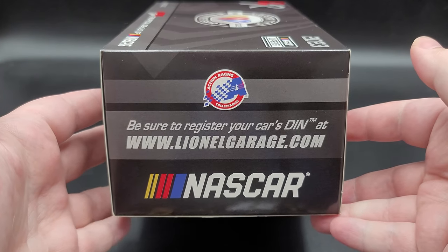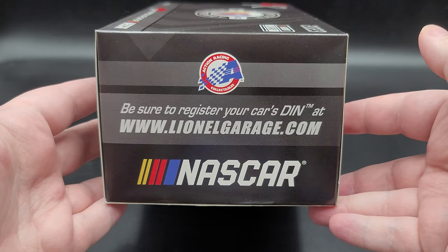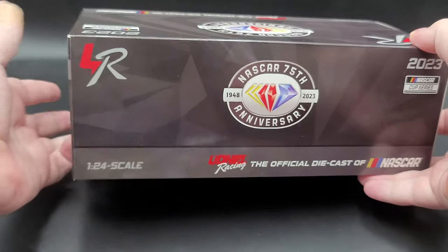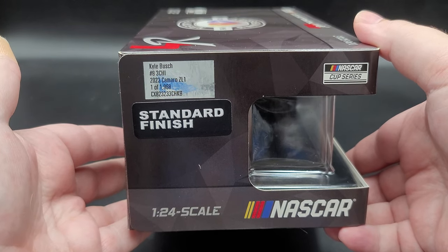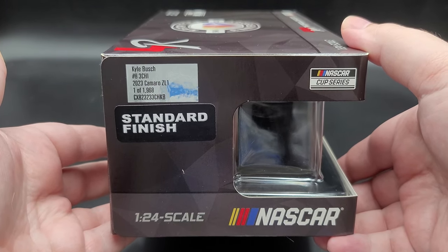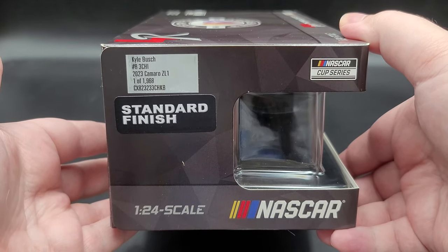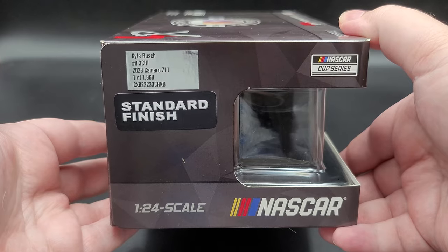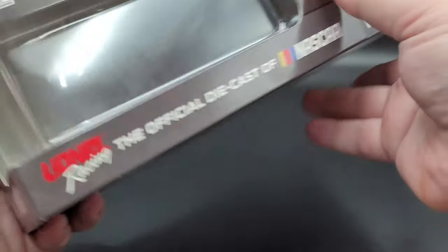On this end of the box, we have the Action Racing Collectibles logo. Be sure to register your car at LionelGarage.com, and the NASCAR logo. On the back, it's pretty much the same as the top. On this end, we have the NASCAR Cup Series logo once again, standard finish, 1:24 scale NASCAR, and a production sticker that says Kyle Busch, number 8, 3Chi, 2023, Camaro Z01, 1 of 1,968.